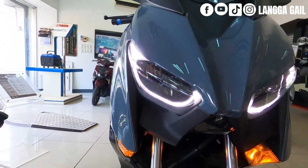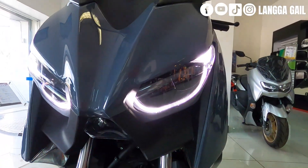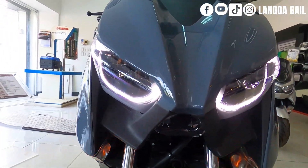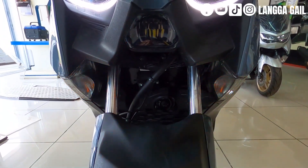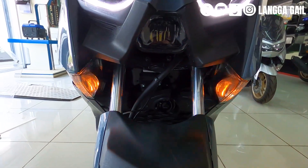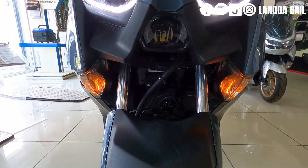It's already equipped with LED and also has a daytime running light. You can clearly see how modern and stylish it is. As for the turn signals, they are still bulb-type, but even so, they are very bright even this early in the morning.